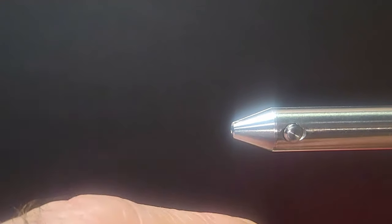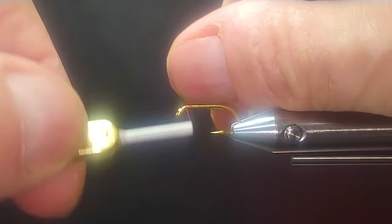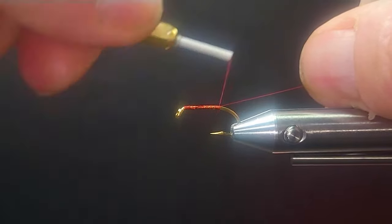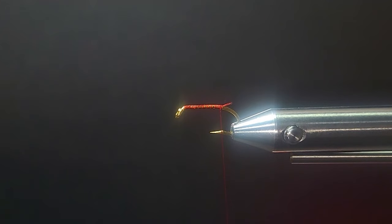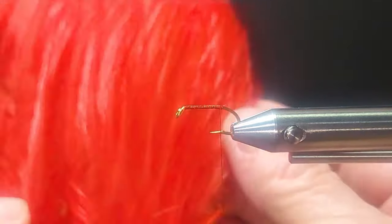I'll pinch the barb down on that. One of my neighbors said you should pinch barbs — I fish barbless all the time and always pinch them down when I tie on my fly, but he suggested showing people when tying flies to pinch your barbs down, just to promote barbless fishing. I totally agree with that. Any input or suggestions from folks — just feel free to share them.